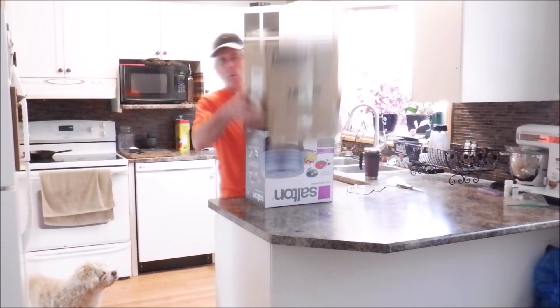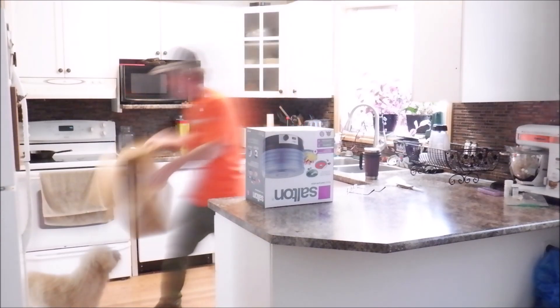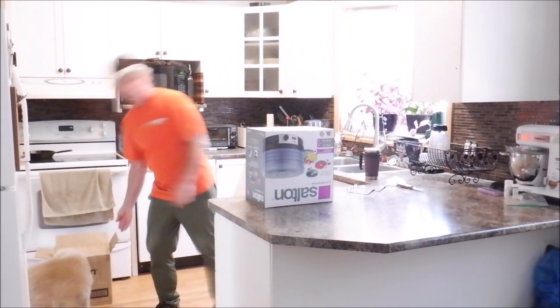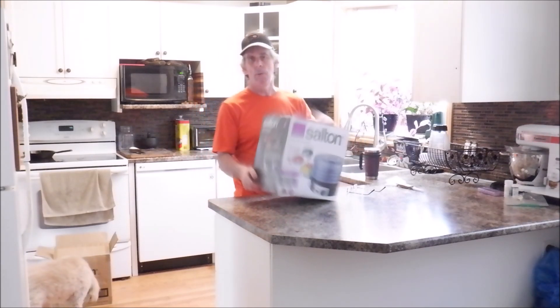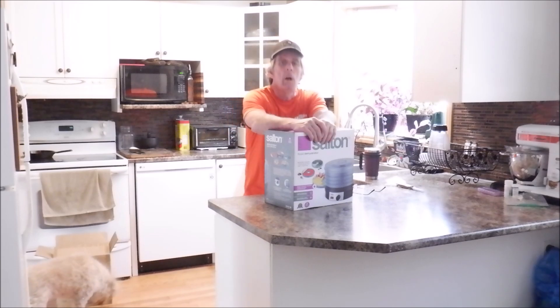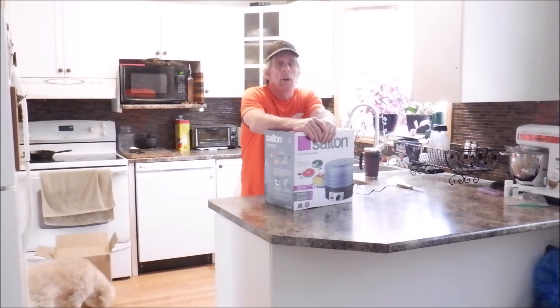Before moving to Winnipeg I was downsizing and selling an awful lot of things, and I sold both of my food dehydrators. So I haven't done a food dehydrating video in over two years. That's going to change, starting either later today or tomorrow.